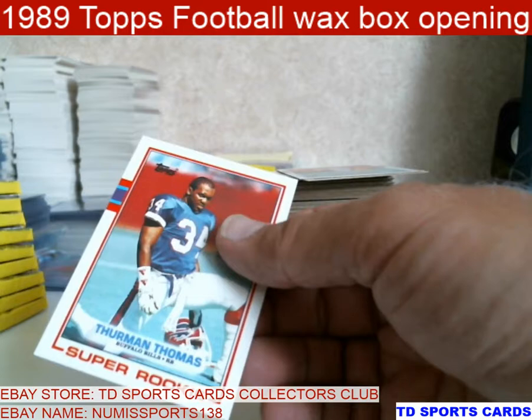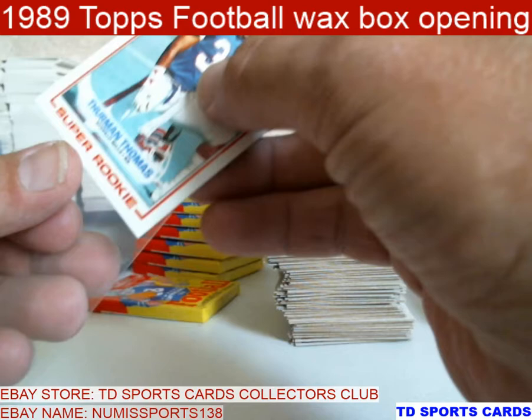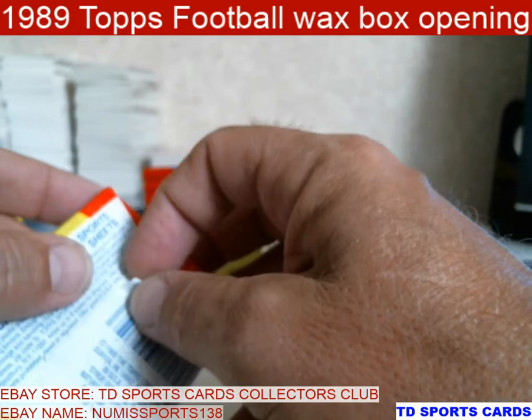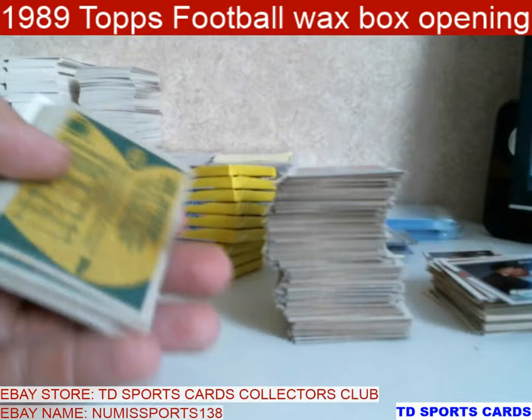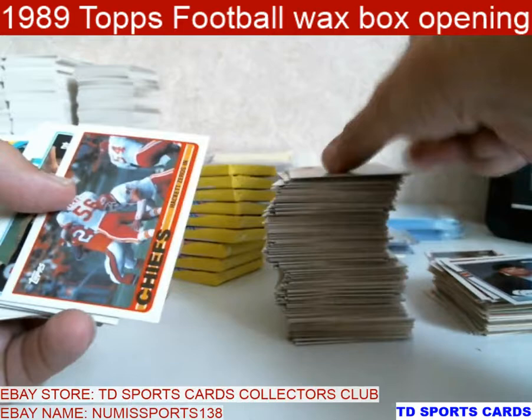Thurman Thomas — this is a hair off, looks like about a nine. Vernon Thurman — he was like what Kareem Hunt did his rookie season, and Thurman did it for five or six years. Caught out of the backfield, ran the ball. Thurman was awesome during that time. Scott Dill. Aaron Cox.